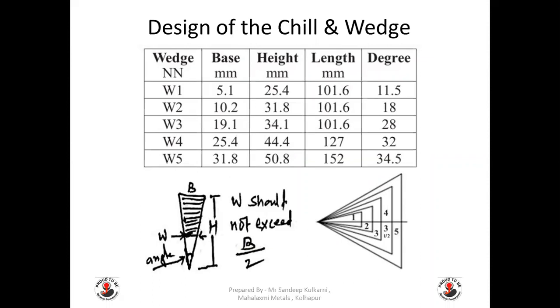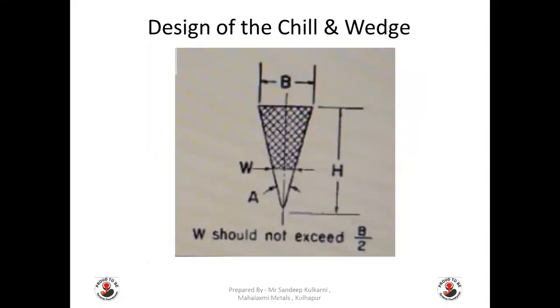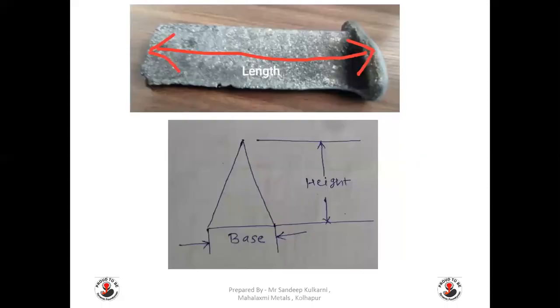This slide represents the design of the chill and wedge with respect to base, height, length, and angle in degrees. You can take this reference to design your chill core or chill mold. Here, W — the wedge width — should not exceed half of the base B. You have to remember this while inspecting and making the chill wedge. This also represents some of the parameters for how the design of the chill or wedge is considered.